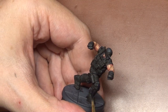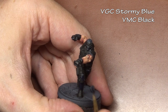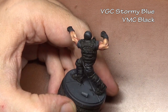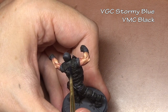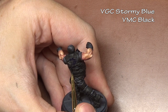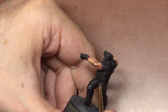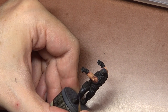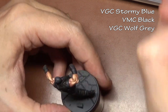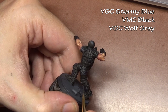So we have our somewhat neutral gray with the German gray. For the armor, we're going to go with a very cool gray, so we're going to use blue to highlight that — stormy blue mixed with black. Then to highlight that further, we are once again adding wolf gray. Because wolf gray is so light, we only need small amounts and can use the same highlight color here that we used in the previous step.